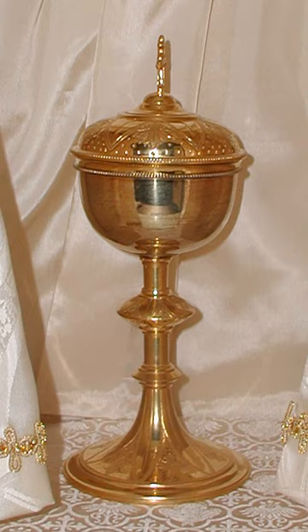Other containers for the host include the paten, a basin used at the time of consecration and distribution at the main service of Holy Eucharist. A pyx is a small circular container into which a few consecrated hosts can be placed. Pyxes are typically used to bring communion to the sick or housebound.